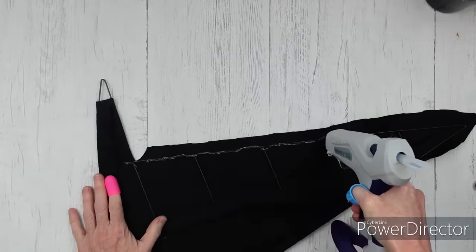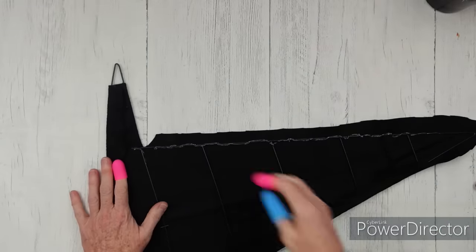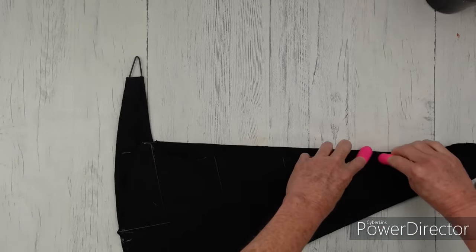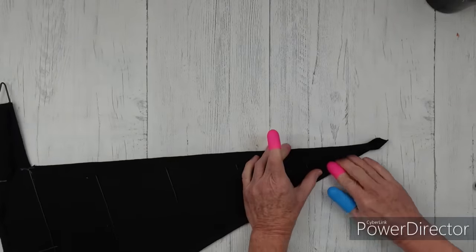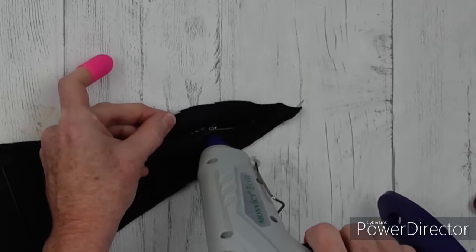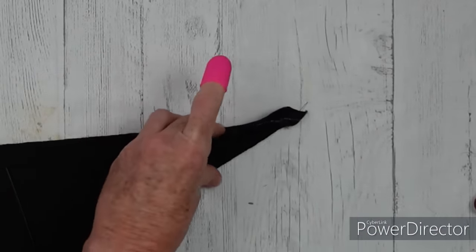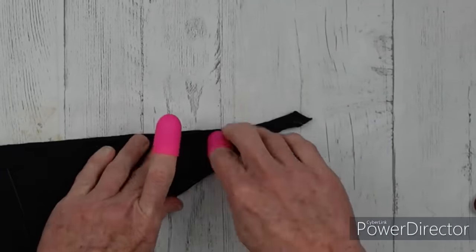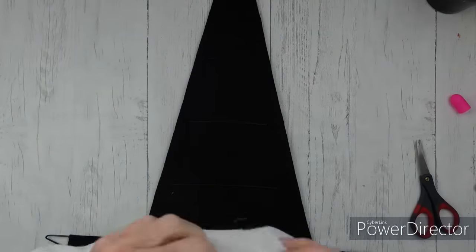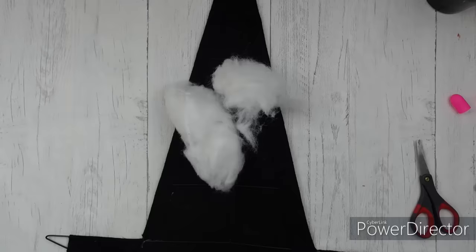I find that using a squiggly line or zigzag gives me a little bit better coverage. Just pressing that down — you don't want to squeeze your form up or change the shape of that wire. It's pretty pliable, so just be careful there. Follow the shape of your form and go all the way around. This is going to be the back, so what you're seeing is actually the inside — you'll understand that in a few minutes.